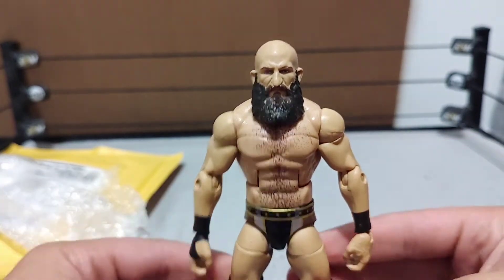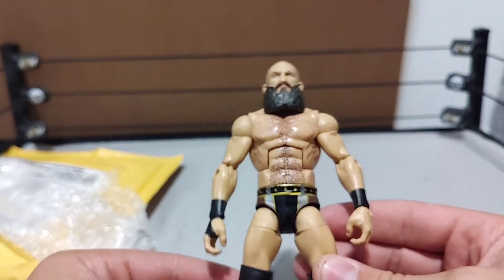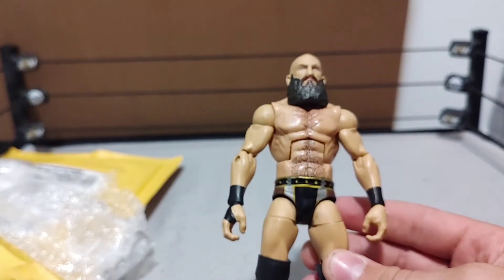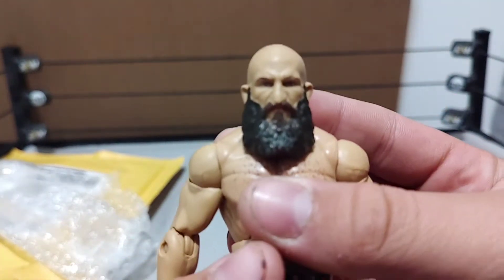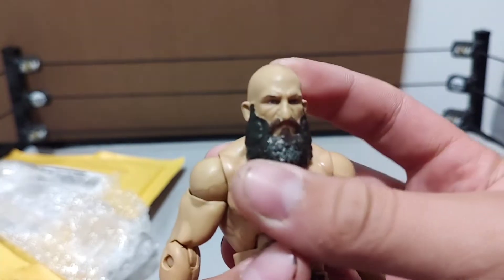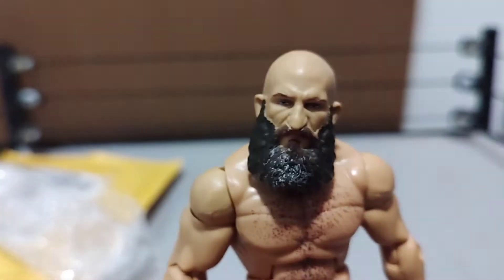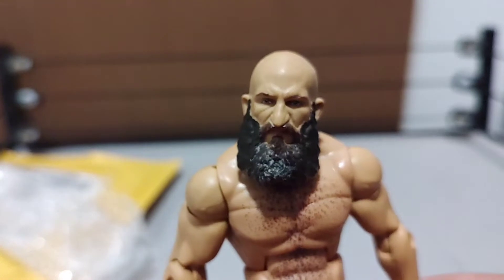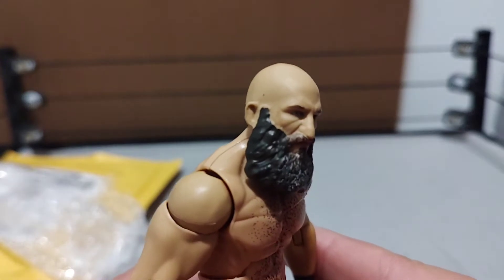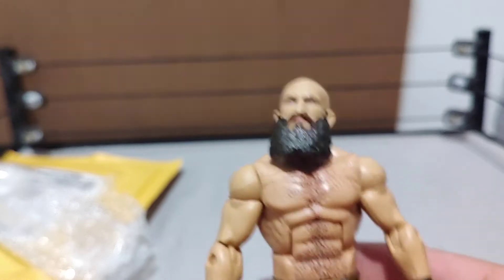No accessories — it came with mic-holding hands — but this is insane. Starting out at the head sculpt, this is a great head sculpt for Ciampa. I do think it resembles him. They got the grays and the beard, looks nice — Mattel killed it. Not much smudging, there's a tad bit on his face. The ripped-up torso with the chest hair looks good.